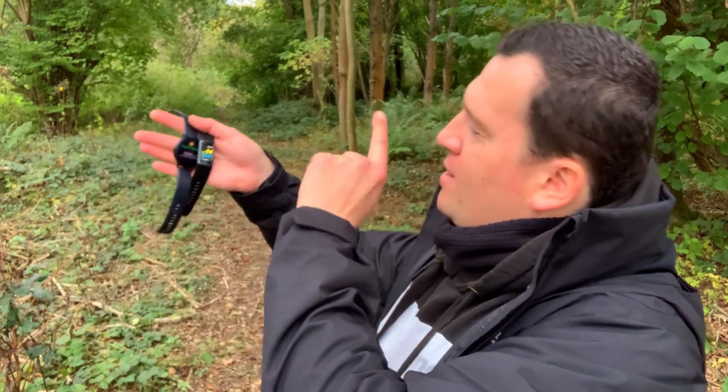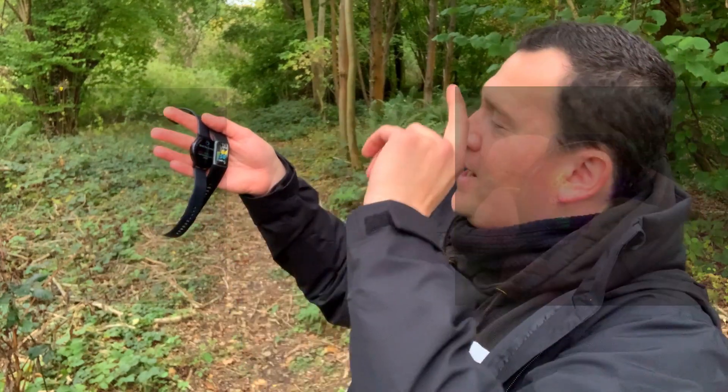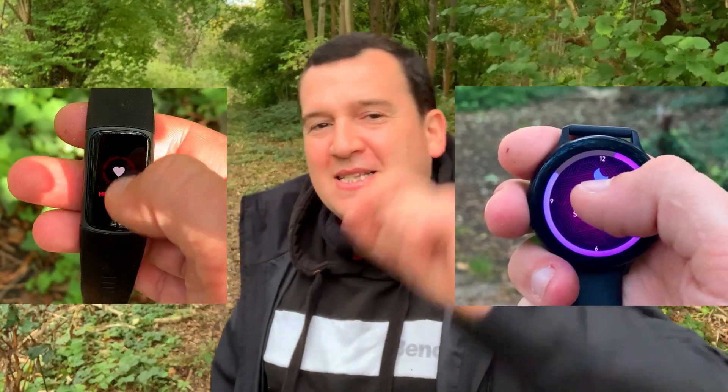Hi everyone, welcome back to Wes Knows Tech News and Reviews. Today we've got a heart rate accuracy test between the all new Fitbit Charge 5 and its contender, the Samsung Galaxy Watch Active 2.